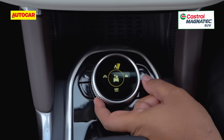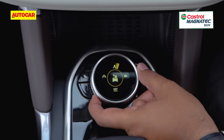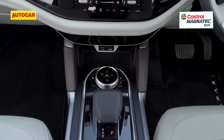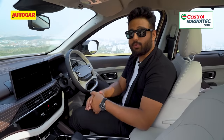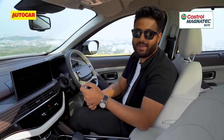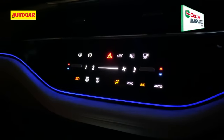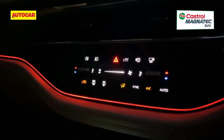Low down you have the rotary knob for the drive mode select and the terrain response system. The drive modes aren't backlit, so it will be difficult at night to find them. But once you change them, you can see a slight change in the ambient lighting before it goes back to its default setting. Put it in Eco, it turns green. City, it turns blue. And Sport, it turns red.